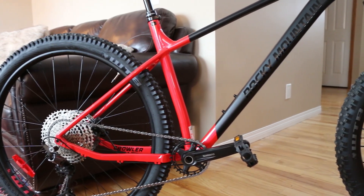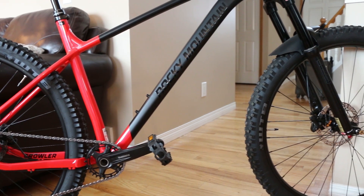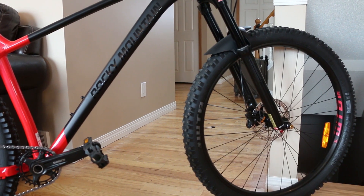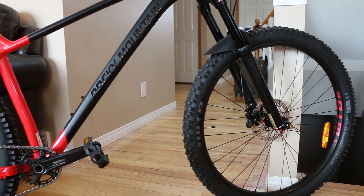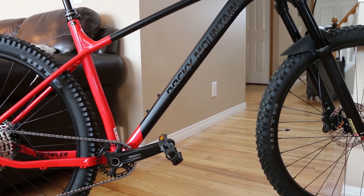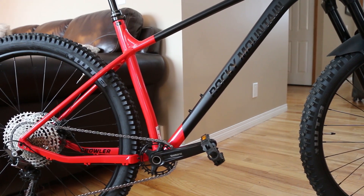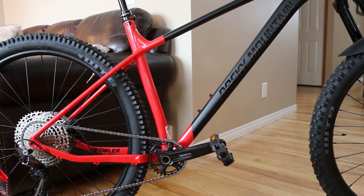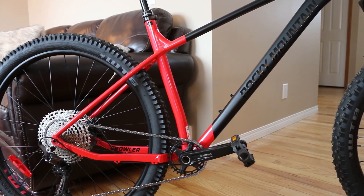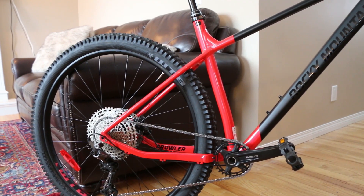Whoever buys this is getting an aggressive — even progressive — hardtail. It has a 64-degree head angle, which makes it capable both uphill and more than capable on the downhill. The owner is really going to enjoy it. And to top it off, you get this amazing paint job — almost flat black in the front, gloss in the rear, with gloss lettering that matches the fork as well. They really knocked it out of the park on the Growler 40.